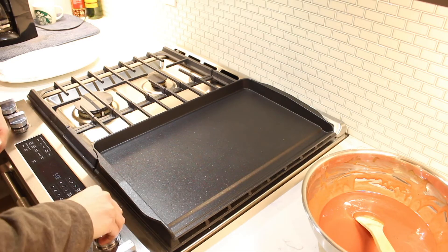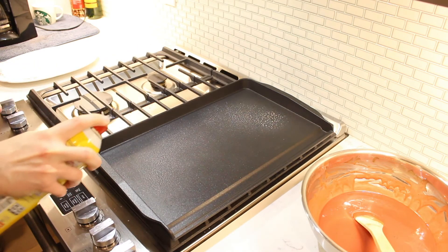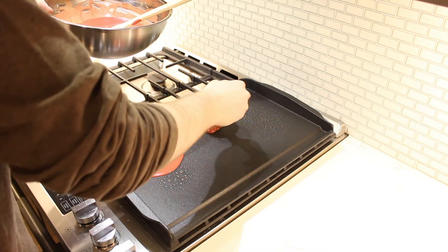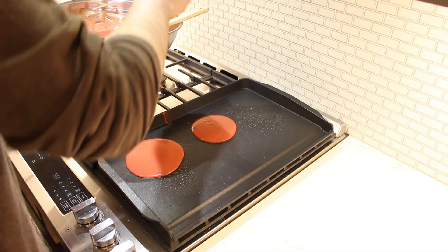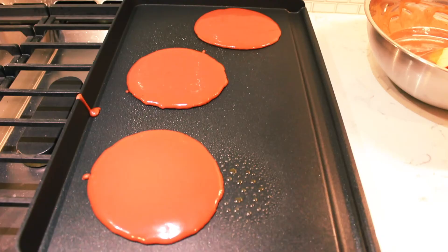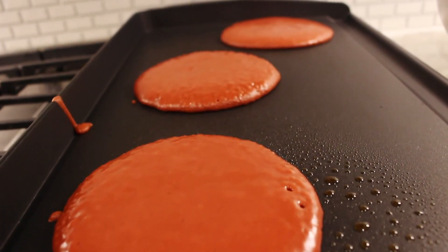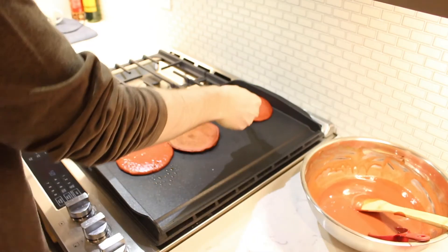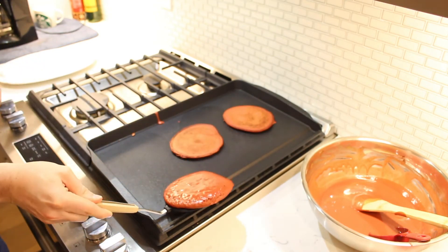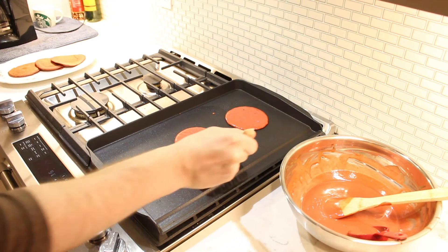Preheat a griddle on medium heat and grease it with some cooking spray. Scoop out a third of a cup of pancake batter onto the griddle to form the pancakes. When small bubbles begin to appear, flip the pancakes over. Continue scooping the batter and cooking the rest of the pancakes.